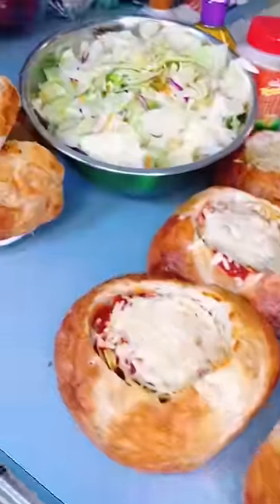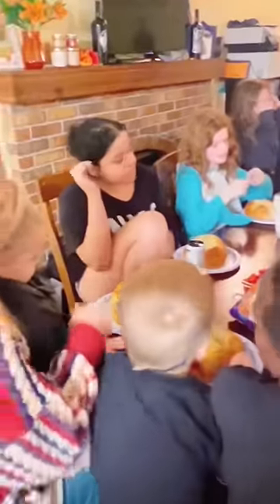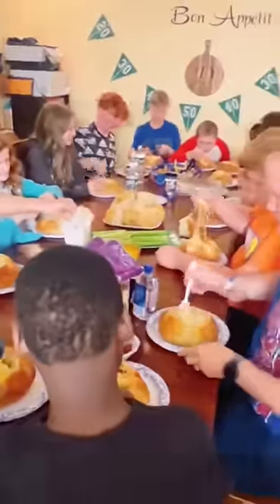This was so good, I highly recommend. Bon Appetit! Let's go! What is this?